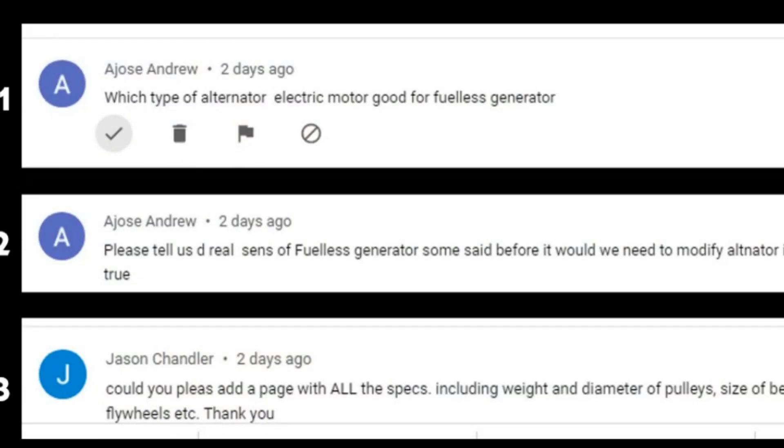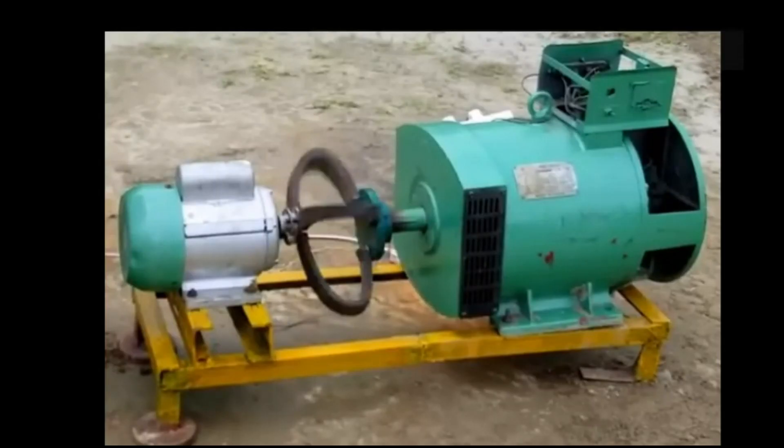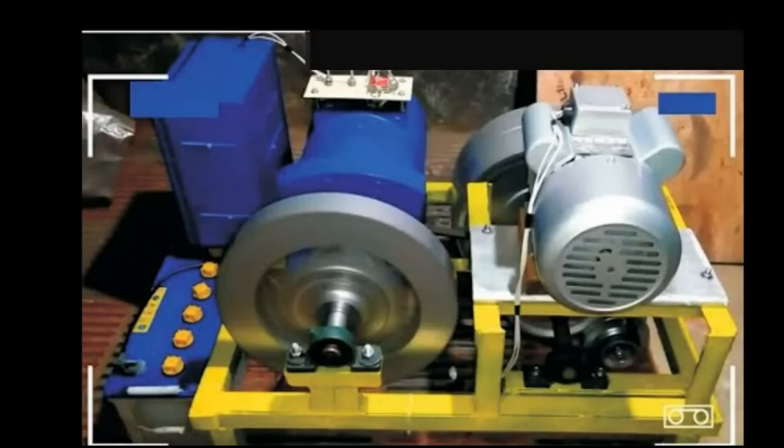Today we are going to continue with the explanation. An important question was asked by Mr. Jackson. He asks: would you please add a page with all the specifications, including the width and dimension of the pulley, size of the belt, and flywheel? So today I'm going to give a bit of explanation on what he asked — the width, dimension of pulley, and size of the belt.